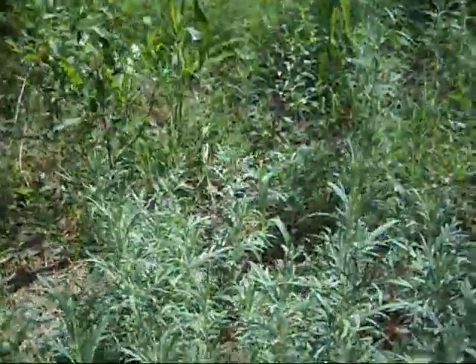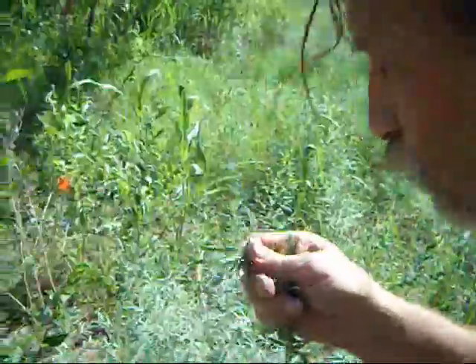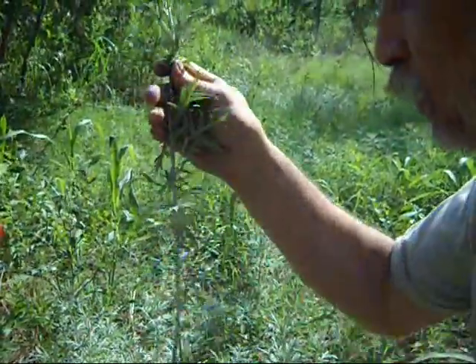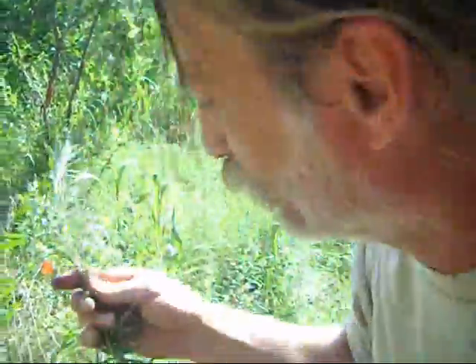Here's some wild sage — it's good, it's nice. People use it for seasoning, but a lot of times we'll use this plant in the sweat lodge for purification — use it to sweat some poison out. It's a good thing to sweat, work hard and sweat, or take a good sweat.